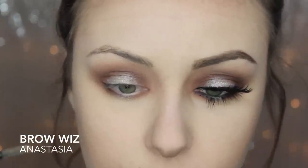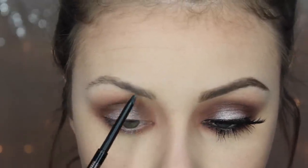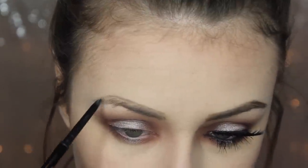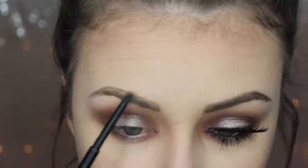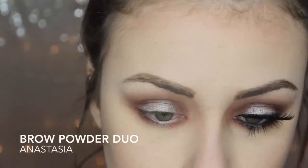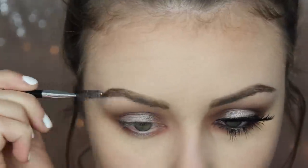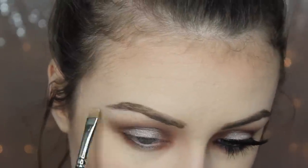Now I'm taking the Brow Wiz by Anastasia Beverly Hills and I'm just going to fluff my brows up and do the lower line with this very lightly. And then I'm also going to brush them down and create the line on the top. What I like to do is just fill them in at the front with very soft little strokes to make it look like natural hair. I pretty much only do this on the front part of my eyebrow, and then I'm going to take the Brow Powder Duo and just take the dark brown color and finish the tail of the brow so it gets a little bit darker towards the outer part. Then I take Studio Finish Concealer by MAC on a very stiff brush and just clean up the edges.